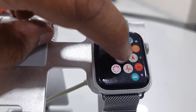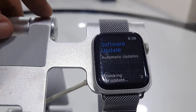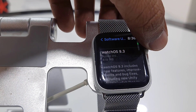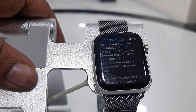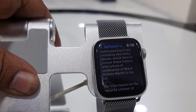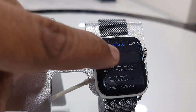Tap on Settings, then General, then About Software. WatchOS 9.3 is available. Here you can read all the details about the update — what improvements and bug fixes we are getting. After this, simply tap Install.